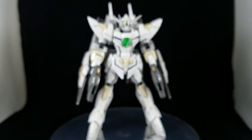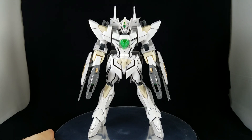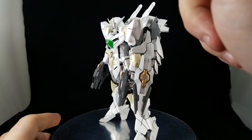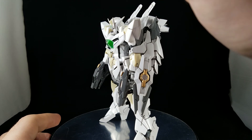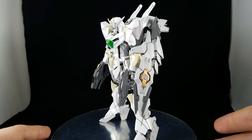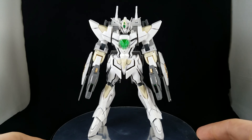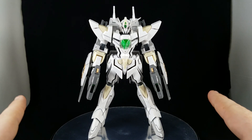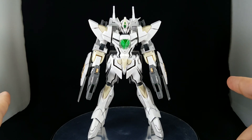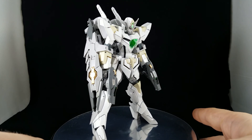All in all I would highly recommend buying this kit, simply for the fact of how it looks just in its base form. One other thing I forgot to mention — I did shave down the safety flags on his V-fin. I don't understand why they even have safety flags on the high grades. Definitely go get this kit — I don't care much for the transformation, but he does look pretty awesome just like this.